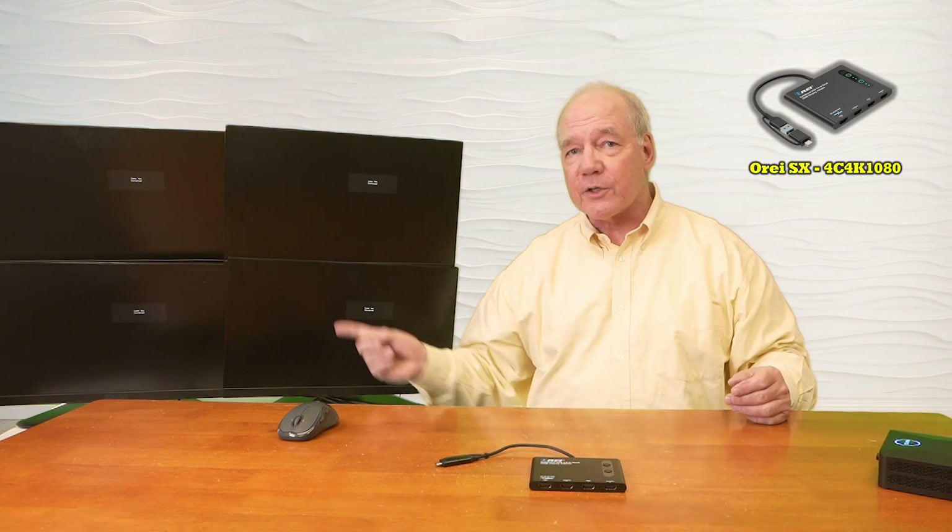Over here I've set up four displays and this is where I'd like to extend this desktop to, so I can increase my screen real estate — which allows me to open a lot of programs at the same time and even open several of those programs in full screen mode. In front of me I have the Split Extend SX-4C 4K1080.